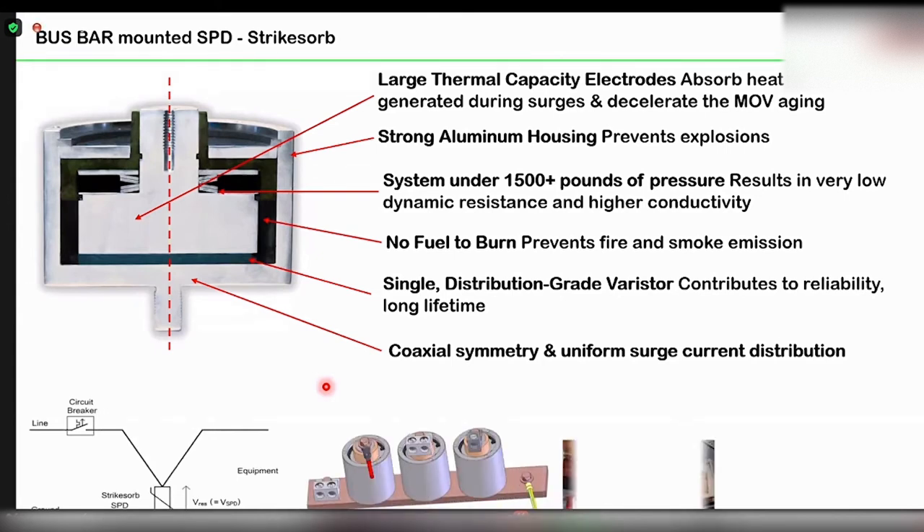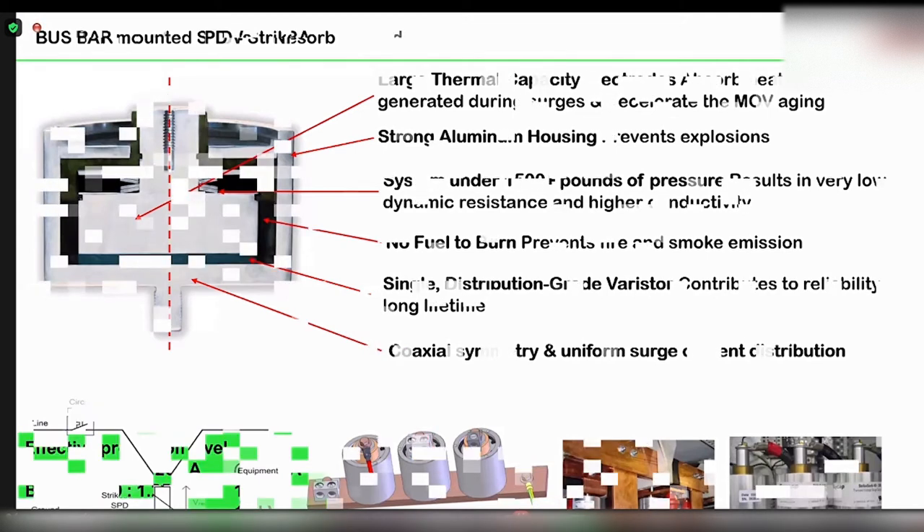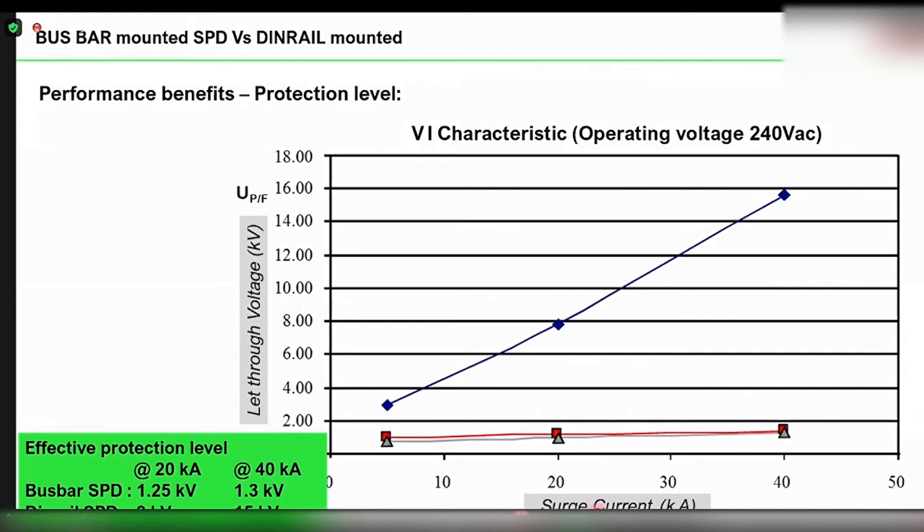As a result of reducing the length of the connecting wire, bus bar mounted SPDs have come up in the low voltage system. With a bus bar mounted SPD, there is no connecting length — the SPD is directly mounted on the bus bar. So there are two kinds of SPDs: the DIN rail mounted SPD and the bus bar mounted SPD. I am now showing a V-I characteristics graph — ultimate protection level versus surge current at 10, 20, 30, 40, and 50 kilo-ampere — showing the actual protection level including wire length. At the bottom is the bus bar mounted SPD and on the top is the DIN rail mounted SPD.